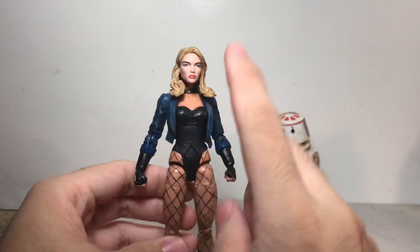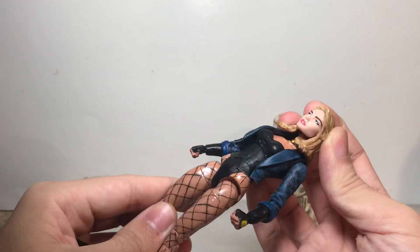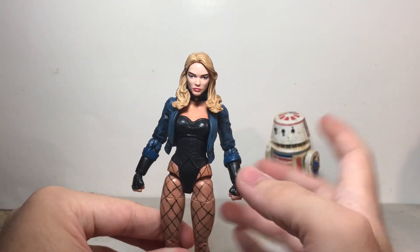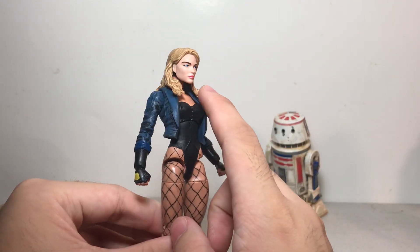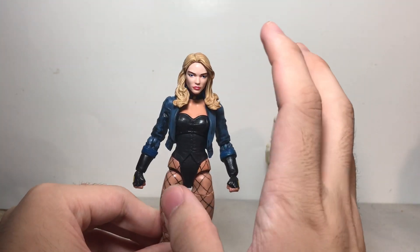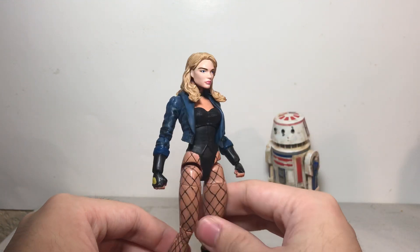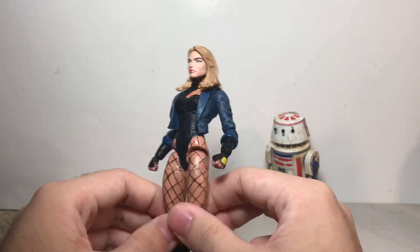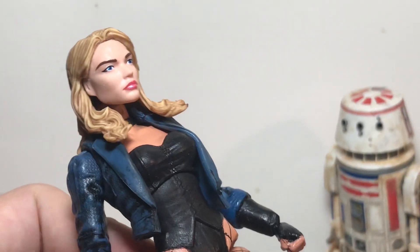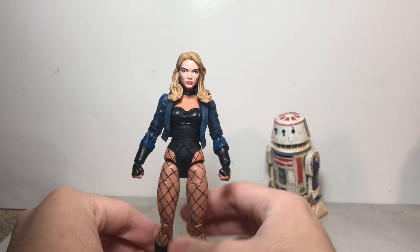Oh, I forgot — her head! This is not the White Rabbit head, obviously. This is the Dagger from Cloak and Dagger. I like the way that head looks for Black Canary. I didn't bother painting it — all I did was take off her little logo that's on her face. The skin tone doesn't match, I'll admit. I should probably repaint the face a bit, but I'm just so lazy and also afraid to ruin this really nice paint job that Hasbro did. It's pretty clean. I might try to repaint that someday — we'll see.